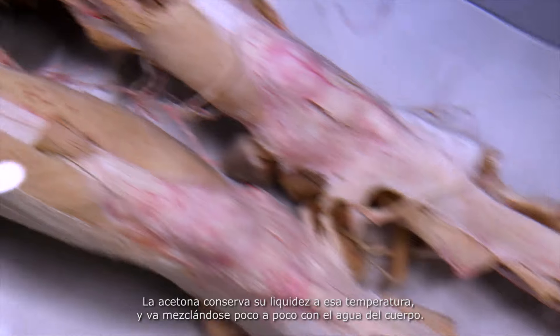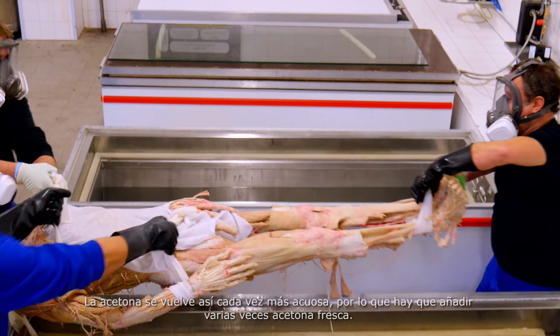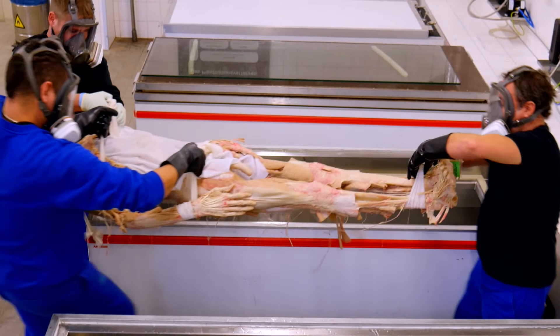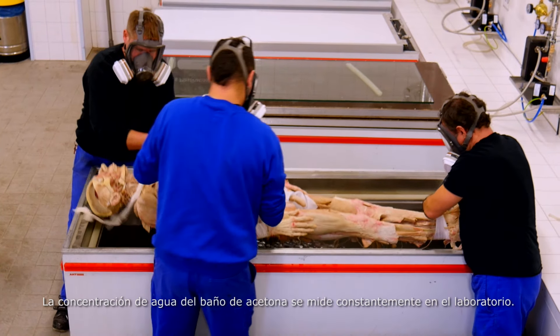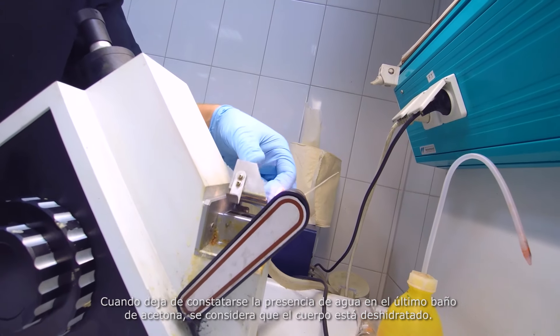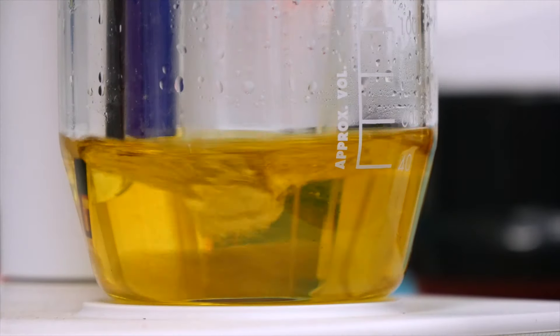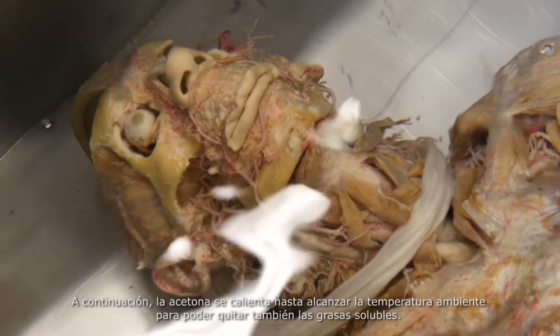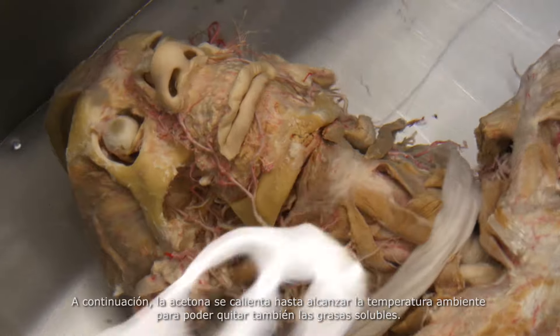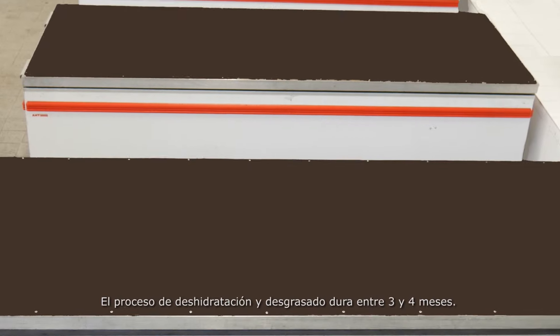The acetone, which is still liquid at this temperature, gradually becomes diluted with the body's own water. This dilution makes it necessary to replace the acetone bath several times. The water concentration in the acetone bath is continuously monitored in the laboratory. When no more water can be measured in the bath, the body is classed as water-free. The acetone is then warmed to room temperature to dissolve soluble body fat from the tissue. This process of dehydration and defatting takes approximately three to four months.